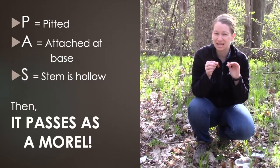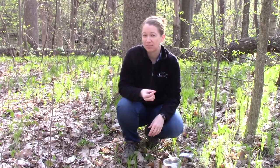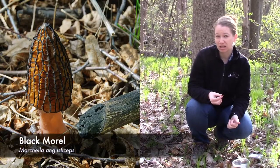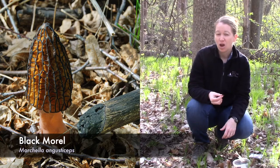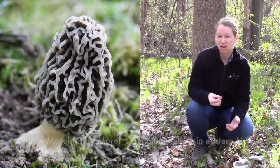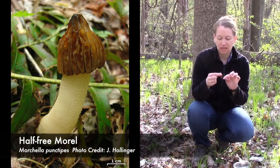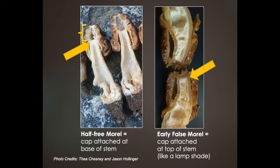— then it passes. It's a morel here in Michigan. In Michigan, we have a few different types of morels. We have black morels, and those tend to come up first. We also have yellow or gray morels. We also have morels that are called half-free morels — where the stem goes up a little bit and hangs free just a little bit, but doesn't attach all the way at the top.